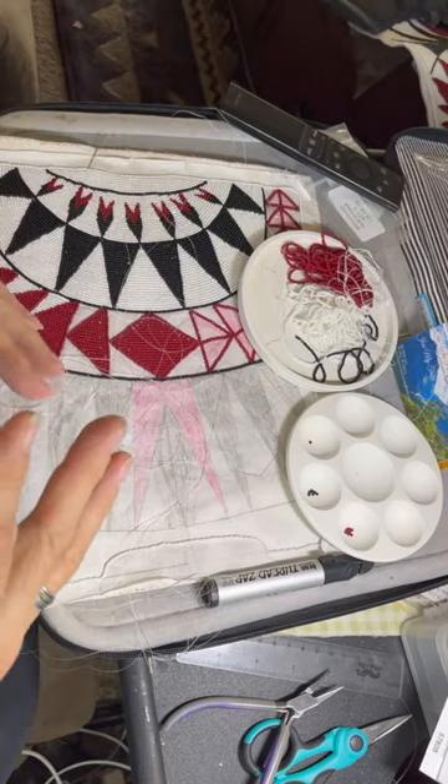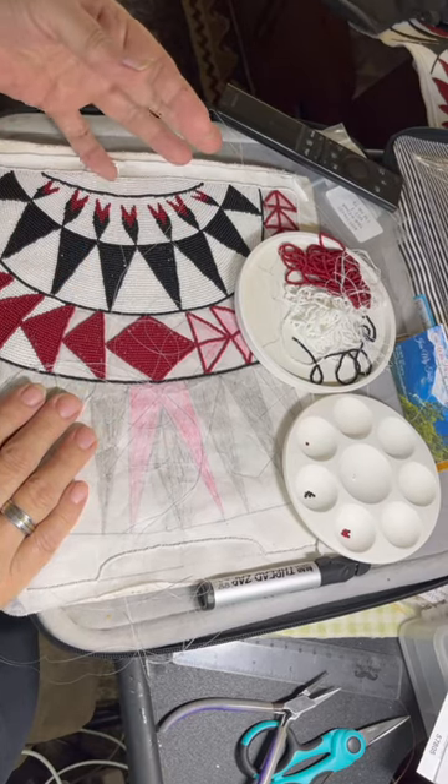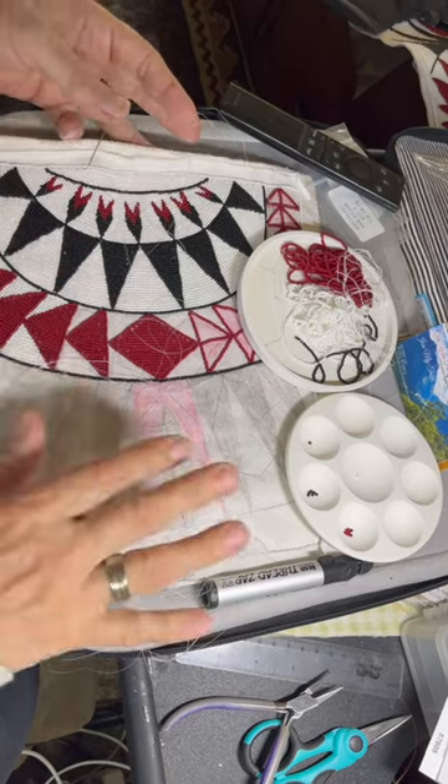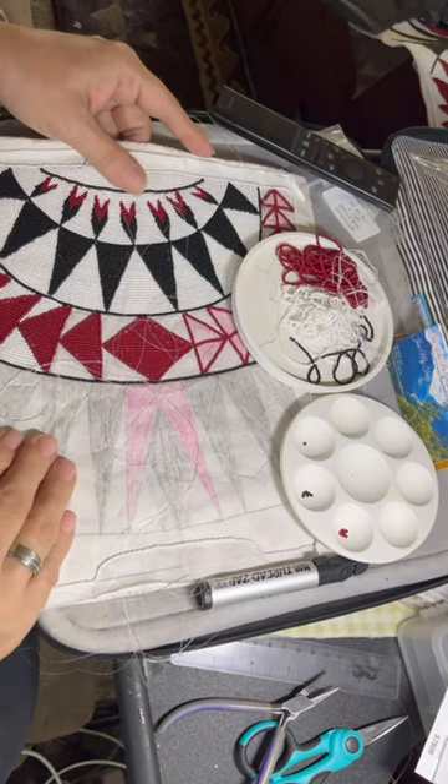So if I have them all ready to go then I don't have to stop, and it makes it a little more relaxing and stress-free to not have to stop and thread that needle. So that's my tip for the day.